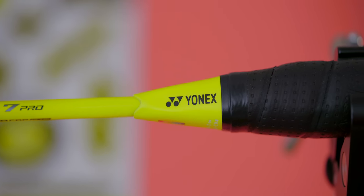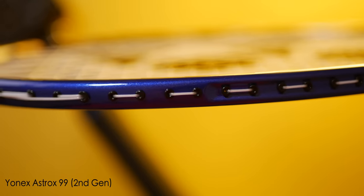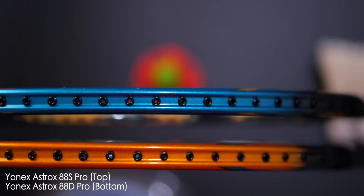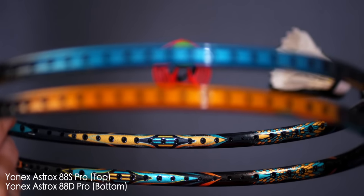The 7 Pro also shares the same energy boost plus support cap as the cone of the racket, which I really like as it's super comfortable. In terms of its racket frame, the ARC Saber 7 Pro has the new enhanced ARC Saber frame, which departs from the traditional recessed frame. This enhanced ARC Saber frame is only recessed between the 10 and 2 o'clock area, as well as the 4 and 8 o'clock sections.